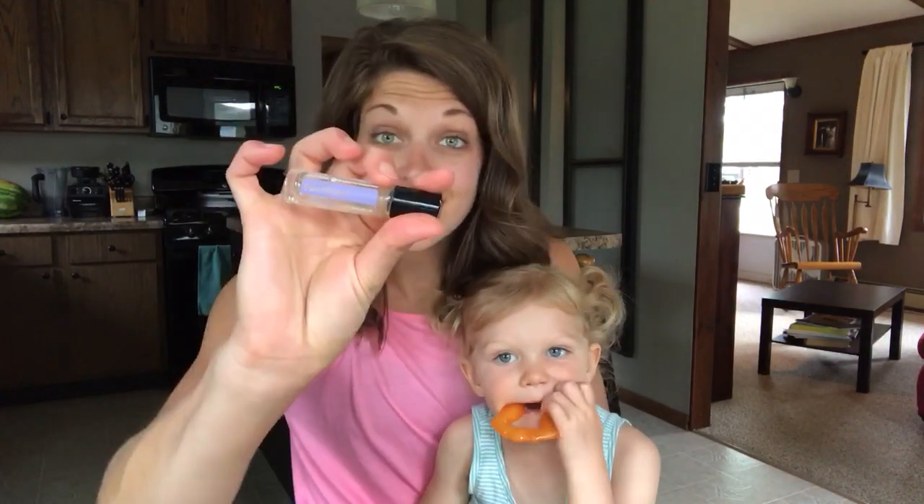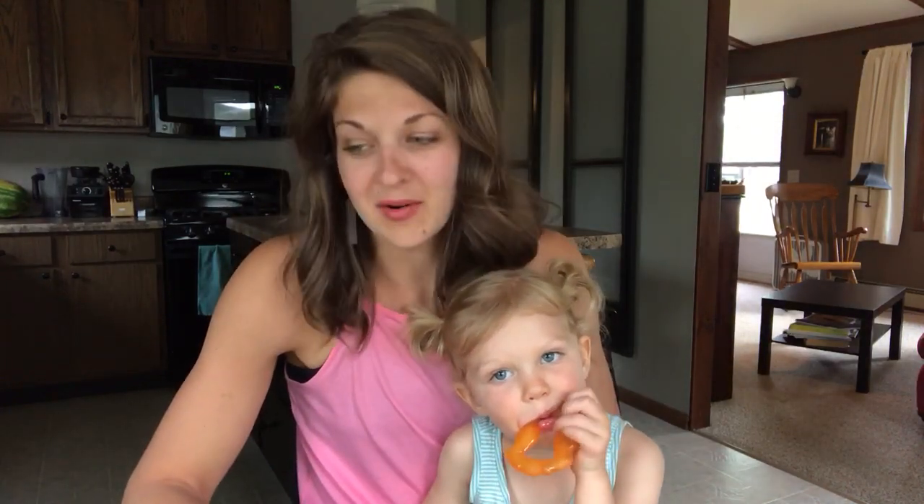It does come in this roller. This is not diluted — it's not a touch roller. It's straight oil, just so you know.